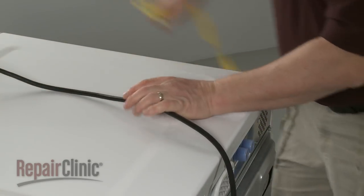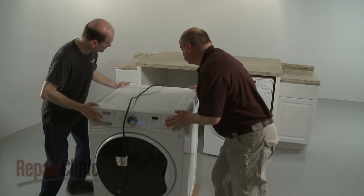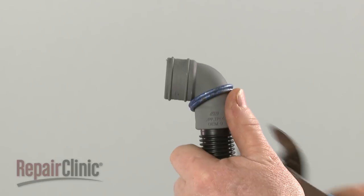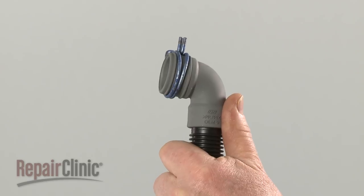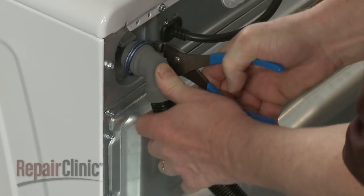Remove the yellow shipping strap from the cord and place the cord over the top of the appliance. Do not plug it in at this time. Now move the washer near its final location. If applicable, center the clamp between the ribs on the elbow end of the drain hose. Attach the hose to the drain port and secure it with the clamp.